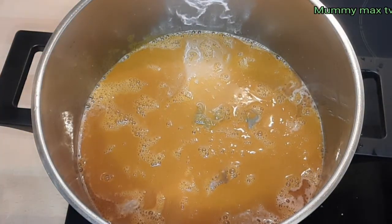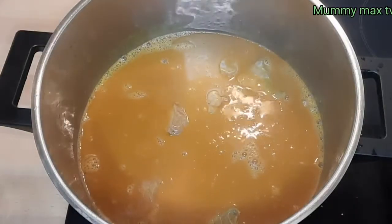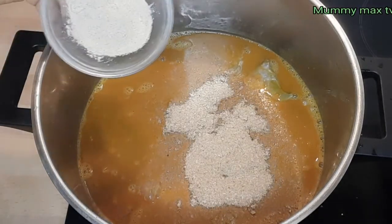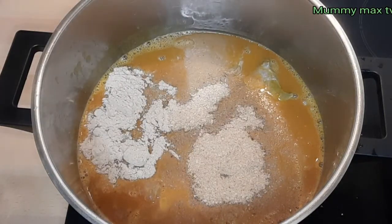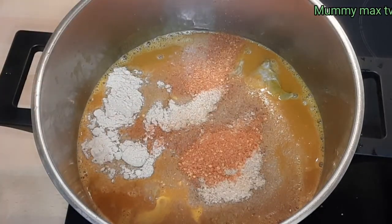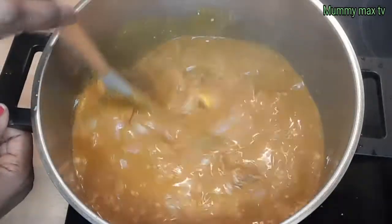I'll give it a nice stir so that the meat and the banga will mix together. Now I'll start adding all the ingredients to the banga soup — this is my blended crayfish and this is the banga spice. I also add my blended chili pepper; I won't add it all because I don't want it to be too spicy. I'll give it a nice stir to make sure they are well mixed.